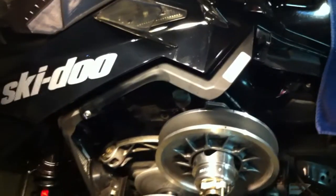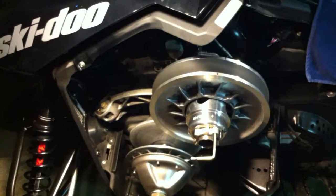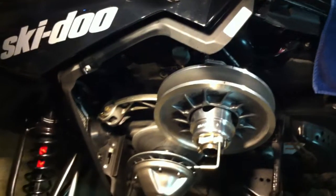Hey guys, how you doing? I just wanted to post this video. I'm getting more and more PMs and questions on YouTube about the clutch alignment on these XS chassis.